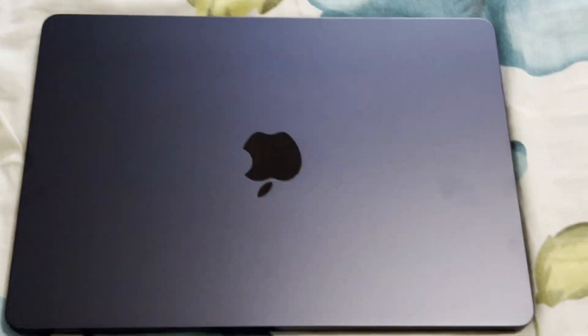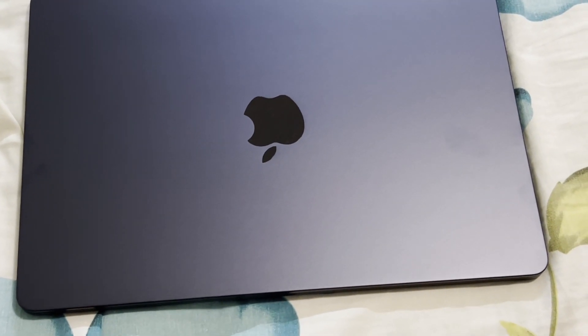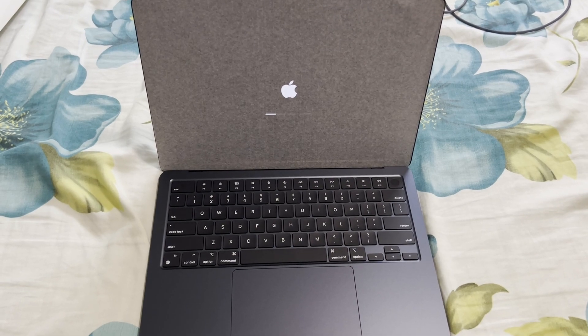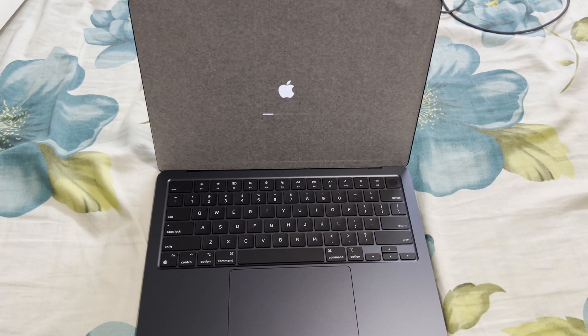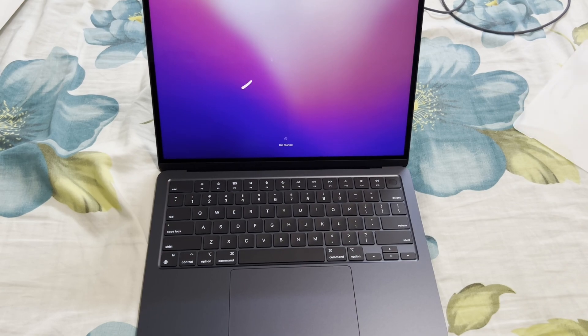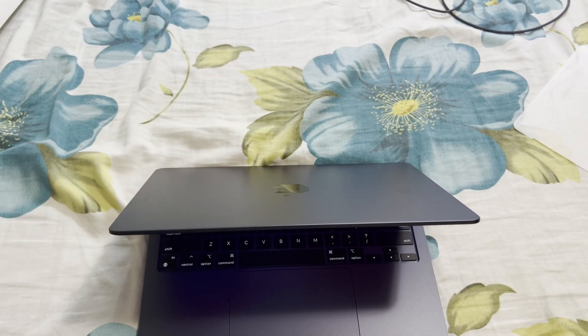Without further ado, let's go and open up the MacBook. My phone stopped recording and ruined the startup, but let's open it up and take the plastic off. The screen looks amazing, but it is 60 Hz — not 120 — but it is an Air, so that's expected.